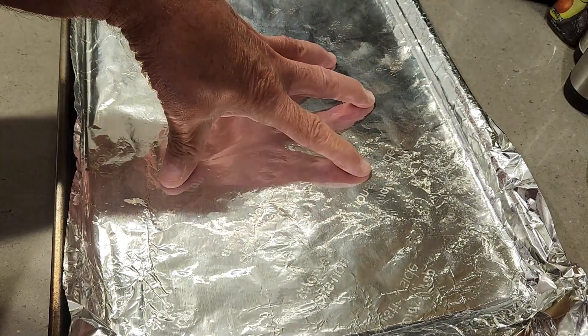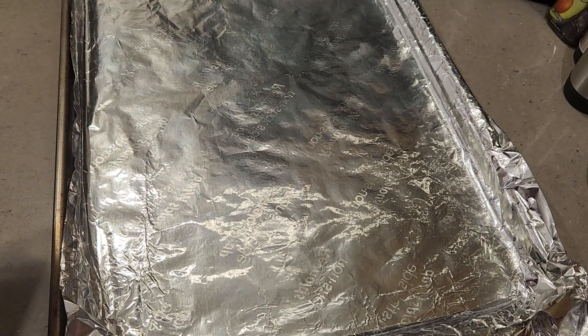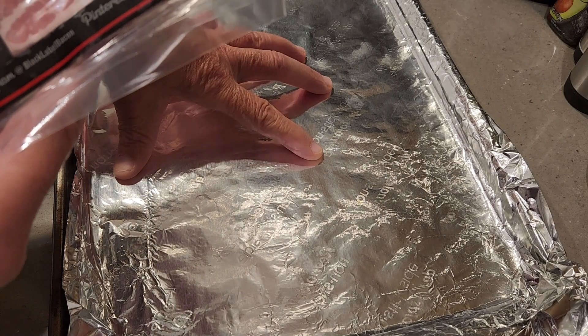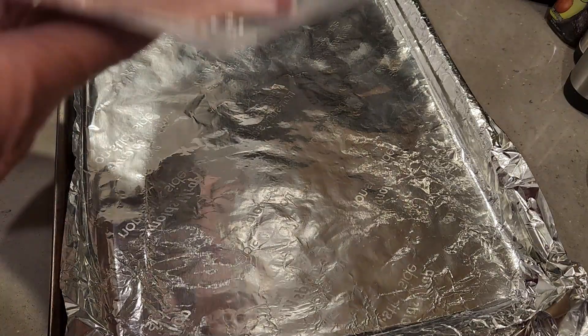We have a sheet pan laid out with two sheets of aluminum foil. We've got the oven cranked up to 350 and we're going to bake the bacon on both sides, probably about 20 minutes each until it's crisp. Then we'll put it in a bowl with paper towel.